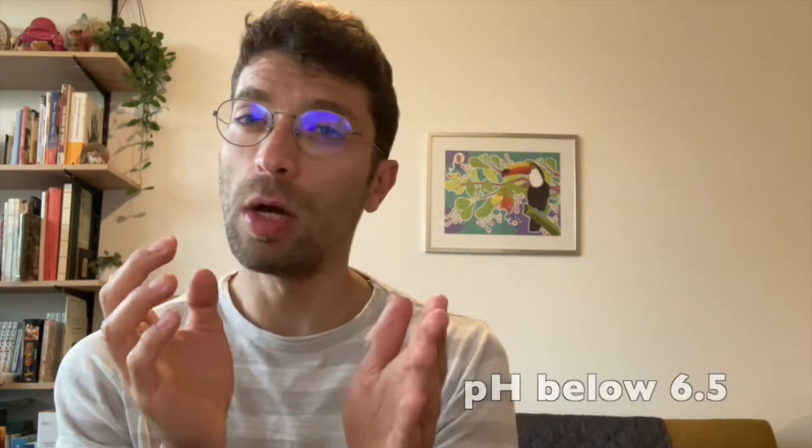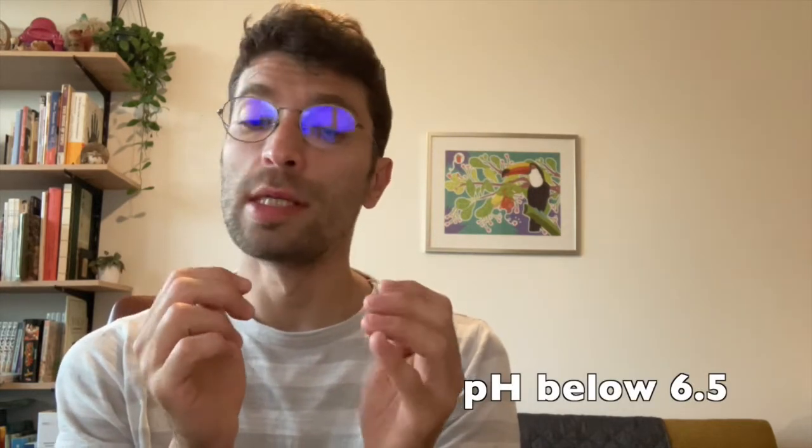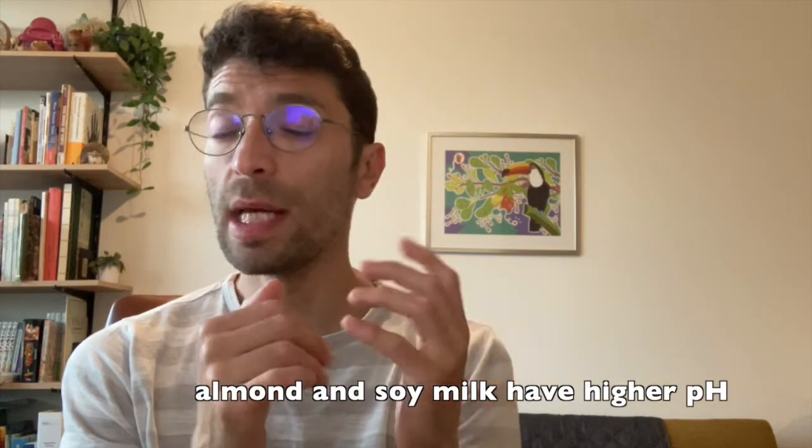You also need to watch out for the conditions required for this enzyme to work. Ours needs a pH below 6.5, so cashew milk works right away — just make it and it will work. But if you make almond milk or soy milk, you need to drop the pH first, which is why fermentation is important — so the pH will be right and then you can get the milk to curdle.